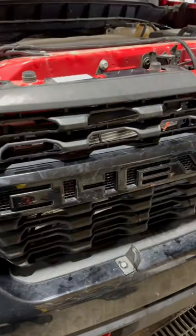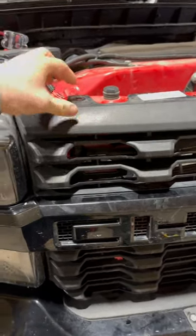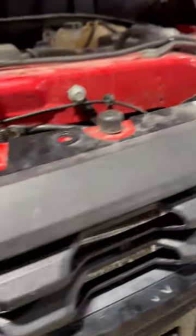I wasn't able to find much on how to get these grilles off. This is a 2020 Custom Trail Boss. Basically, you've got four bolts across the top — those are 10 millimeters — just pull those out.